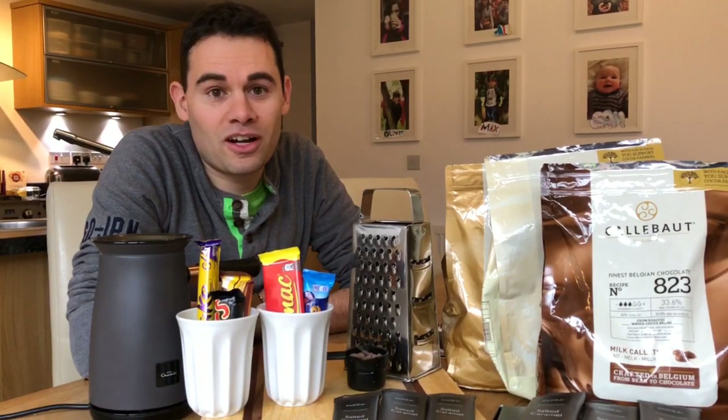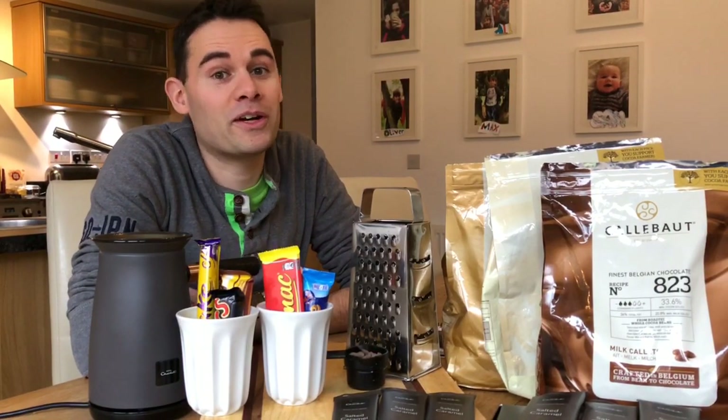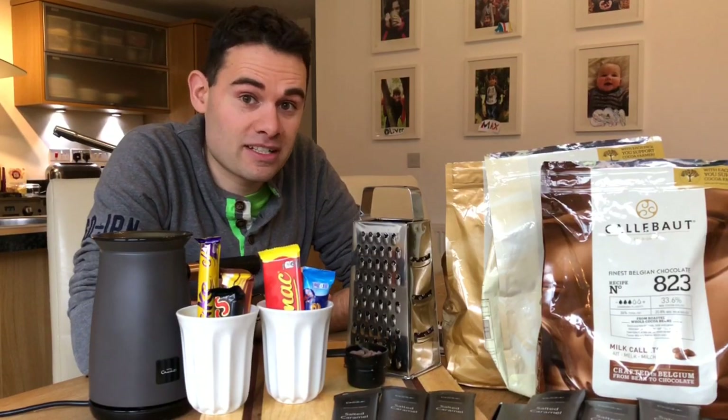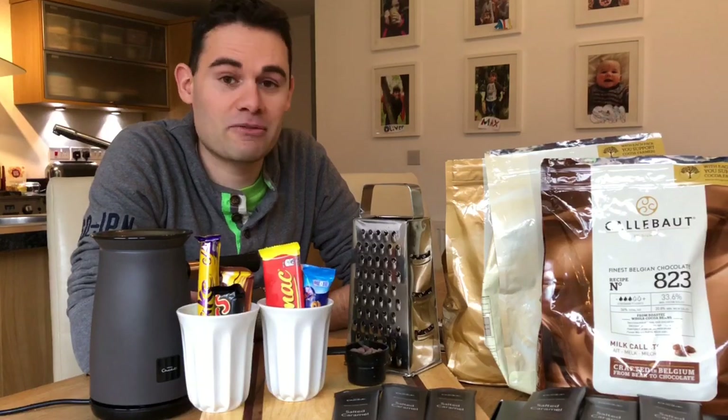Hello. The Hotel Chocolat Velvetizer is the reason you're watching this video. You either have one or you're going to buy one. I wanted to go through some of the flavor choices, because the flavors of the hot chocolates you're going to create are going to be everything — they're going to be the reason that you buy it.